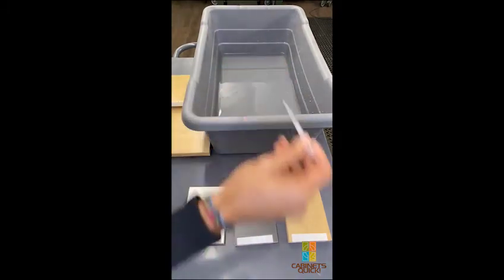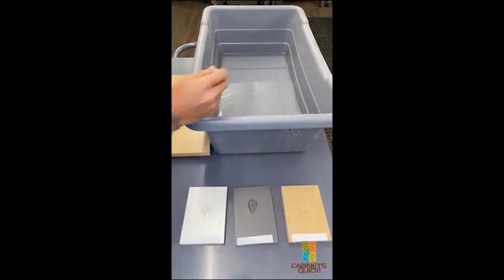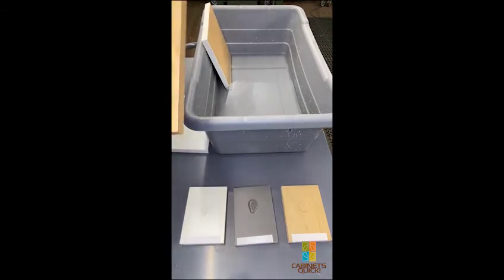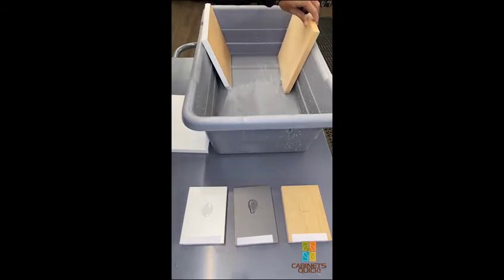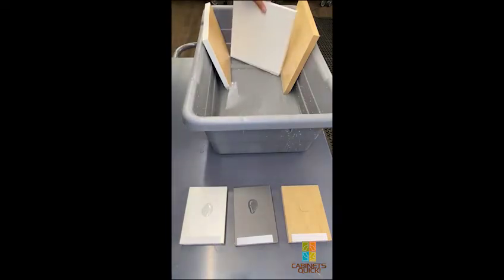This is to simulate if you had a leak at your sink. Now I'm going to take the plywood with plastic edge banding and stick it in, take the plywood with wood veneer edge banding and put it in, and the melamine with the PVC edge banding — we'll put that one in as well.